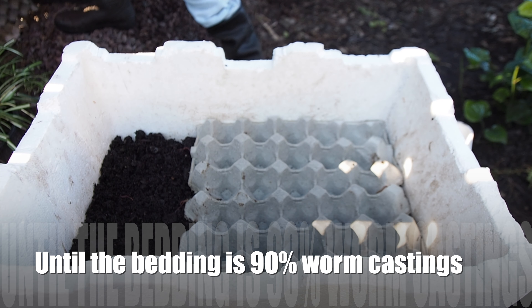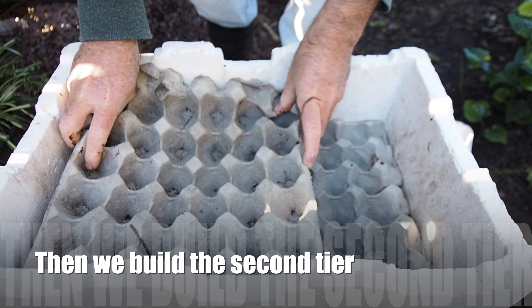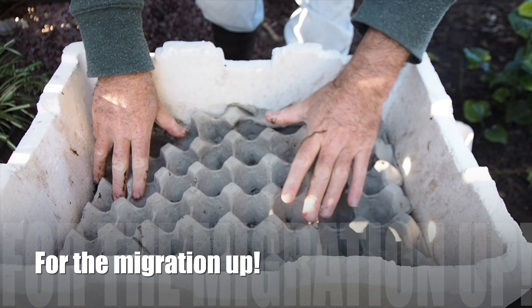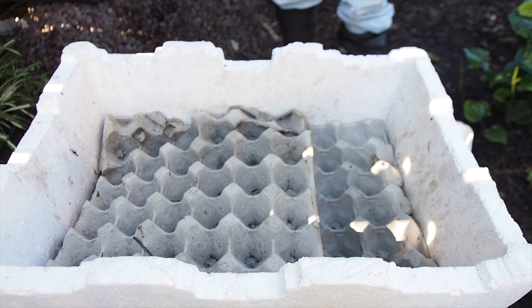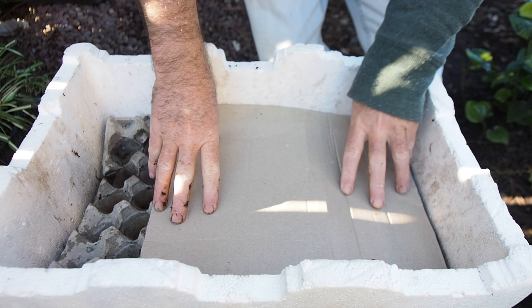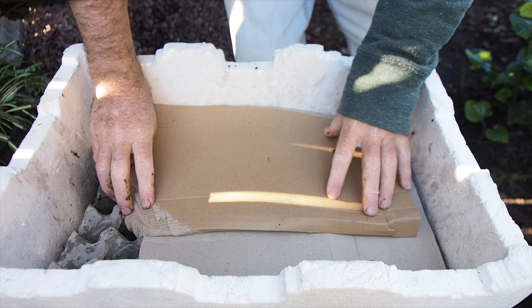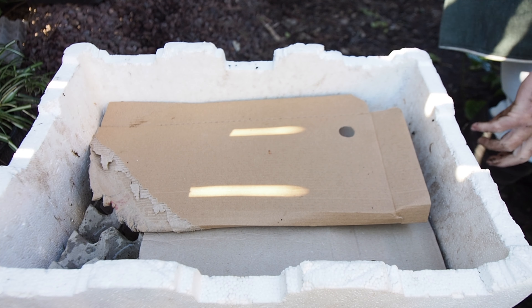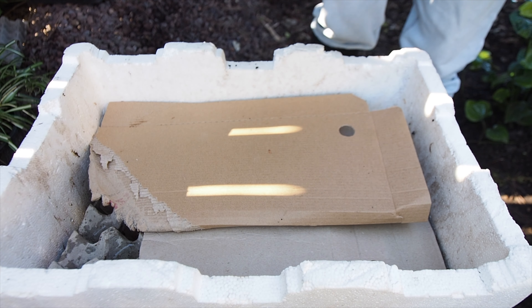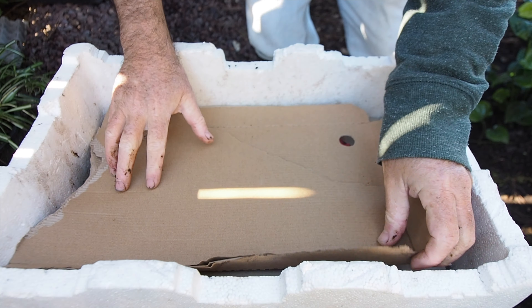I'm going to create a worm blanket out of egg carton cardboard. You could use soaked newspaper or soaked cardboard — it'll work just as good. I really like egg carton cardboard because of the cups; it allows me to pour water in and for it to soak through slowly. I like to then cover this. I'm using cardboard here, but you could use an old towel, cotton t-shirts, blankets, anything like that. I find that cardboard works really well because I like to keep recycling it back through the worm farm.